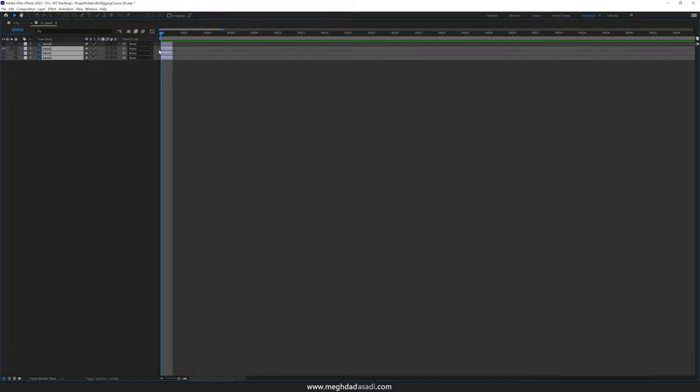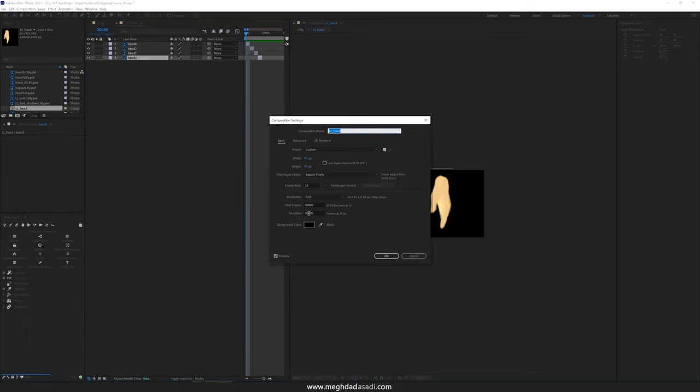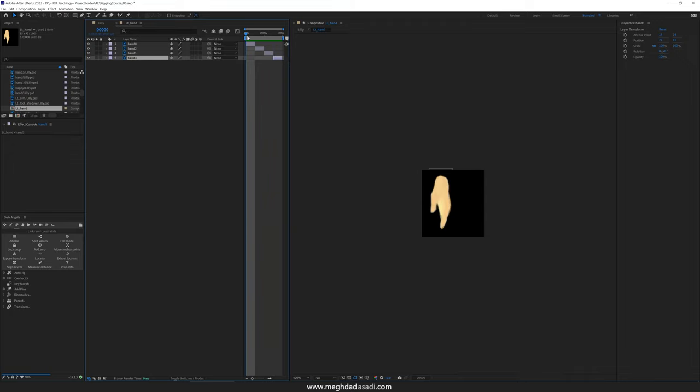I can use the shortcut Alt close brackets to cut them to the position of my playhead, and I can manually fix them to become only one frame. Then I'm going to sequence them so that on every single frame of this composition I'm only seeing one of these. If I go back, I can see that for every single frame I'm only seeing one of these drawings. The next step is to make sure that the length of this composition is only the length of all of these drawings — in this case I have four layers, so four frames. I can go to the composition settings and change the duration of this comp to only four frames.